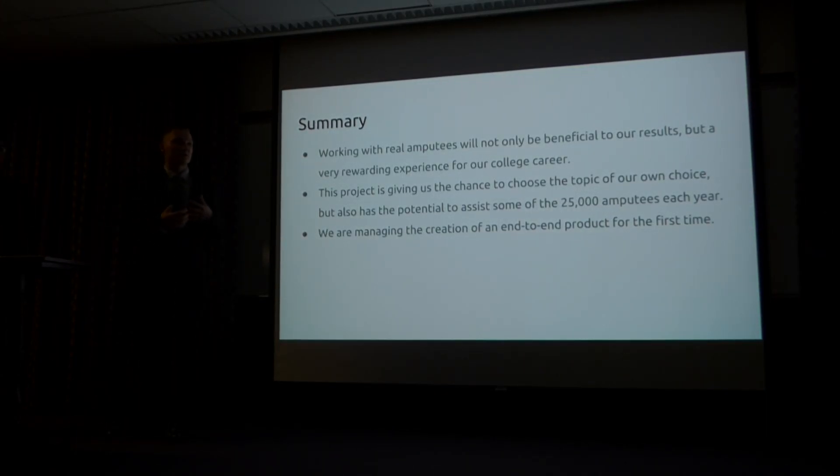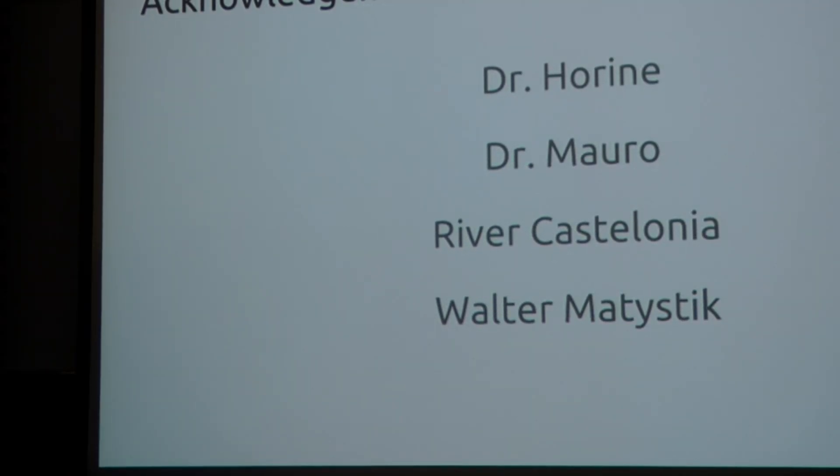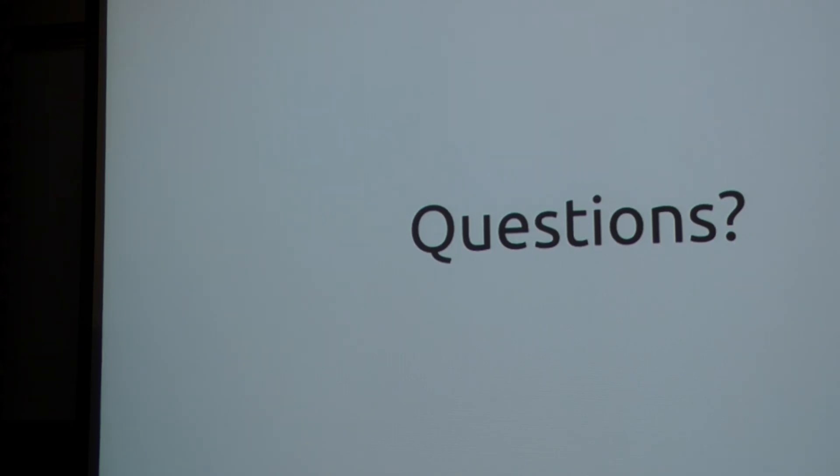In summary, we are looking to build something that not only interests us, but will help others around the world. We sometimes take for granted what it's like to have both arms. This project has given us the chance to choose our own topic and see it through from start to finish, putting into reality all the theories and engineering we've learned over three years. We would like to thank Dr. Hiran and Dr. Mara for their technical support this past fall semester. We'd like to open the floor for questions. Thank you very much.